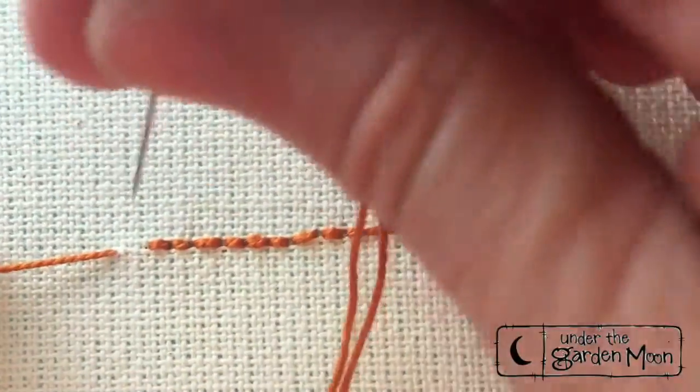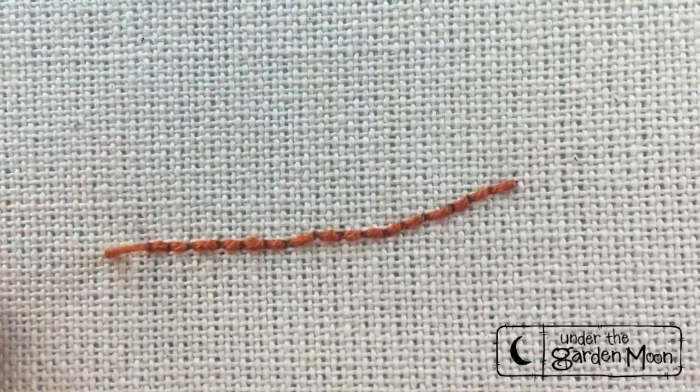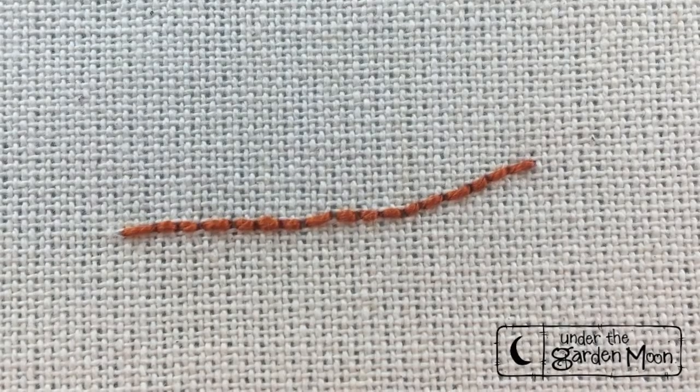When you want to end, you're just going to go down in that last hole and tie your knot off on the back. So there is a line of outline stitch or back stitch.